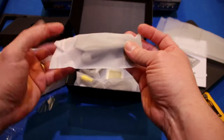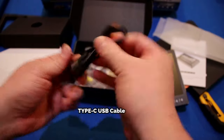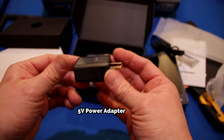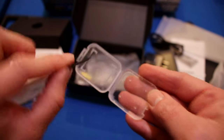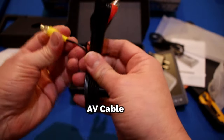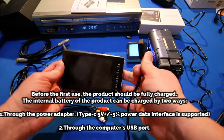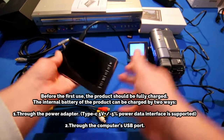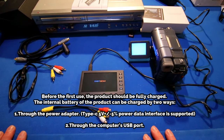Here are all your additional components: a USB-C cord, an AC adapter plug, and it also comes with a 64-gigabyte card — very nice. Video cables and HDMI cables are also included. To charge your HD recorder, simply plug it in.